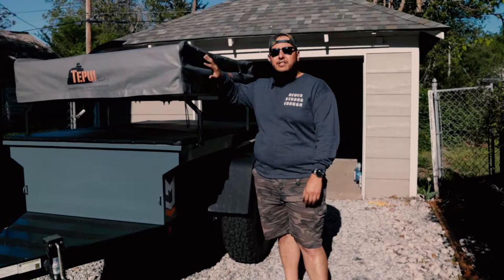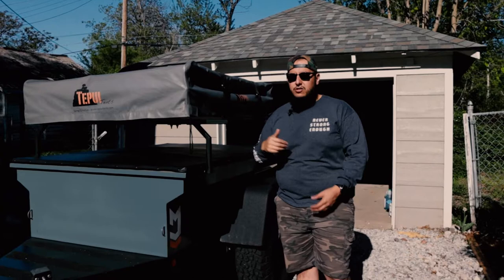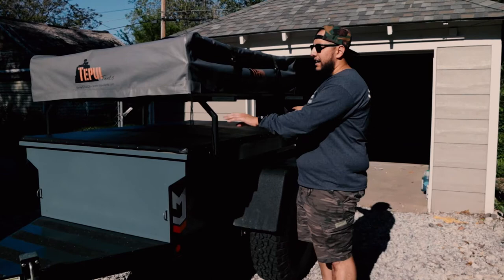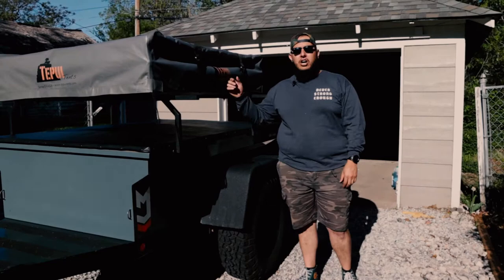It does have a Tepui tent on here — I think it starts with a K, correct me if I'm wrong on the pronunciation. We're going to take this off and put the roof nest back up here. It does have rooftop tent mounts, and I'm planning on maybe removing these and having someone manufacture taller ones. I'd love to put maybe the action tracks up here, the high lift jack, a Roto Pak, or maybe mount an awning — like a 270-degree awning.